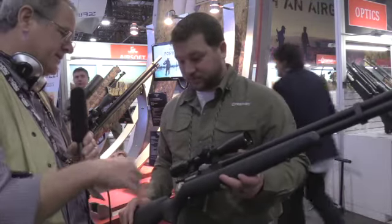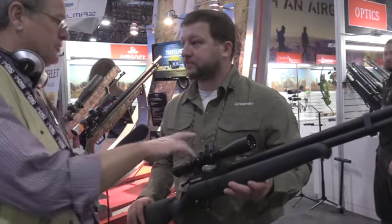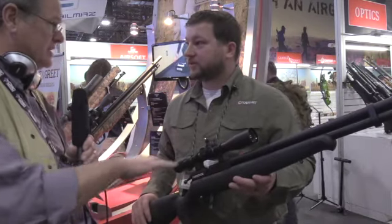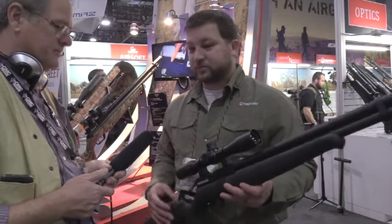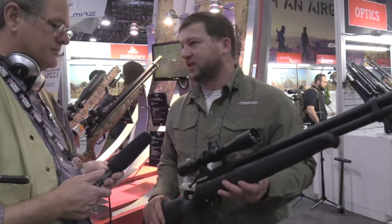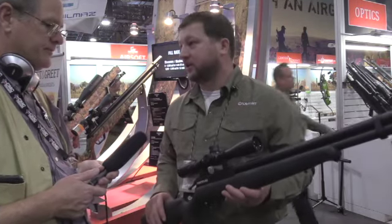What's this going to retail for? $299.99. That's for the gun only — no scope. You offer it without a scope, without a pump, just gun only? Yep, just gun only. People are going to choose what they want to fill it with. We may come out with different variants depending on who picks it up — sometimes we pair it with a scope, most of the time we don't. It's going to be similar to the Marauder, just gun only in the package.